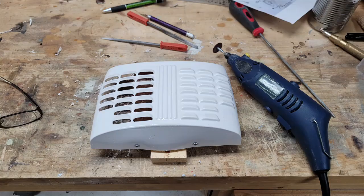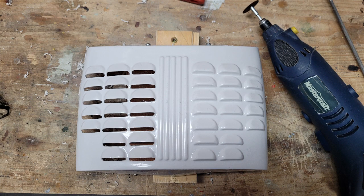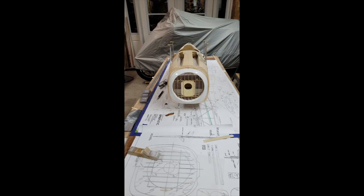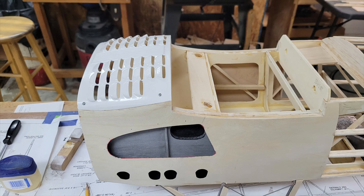The chin cowl is also ABS plastic with multiple louvers that have to be opened up to allow for proper ventilation of the engine. With a not-so-steady hand, a Dremel tool, and some files, the louvers were eventually opened up and it came out satisfactory. Balsa forms were then laminated together and attached to the nose bowl to give it the final frontal shape. The chin cowl was then customized to fit the fuselage and the nose bowl, and positioned so it would not interfere with the wing installation.